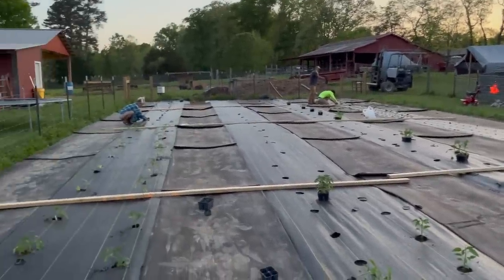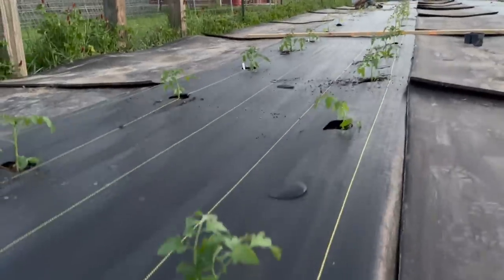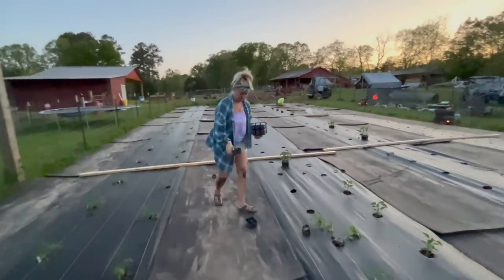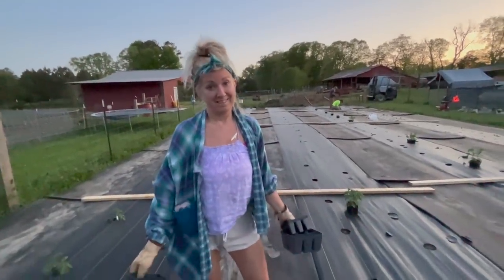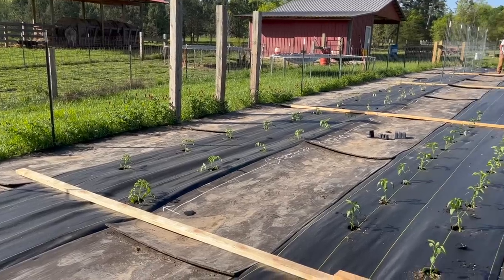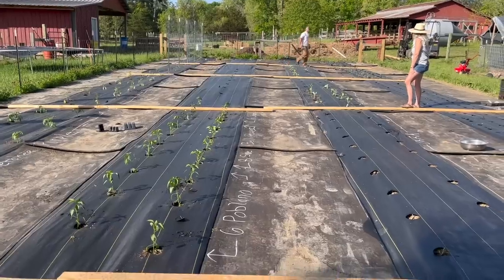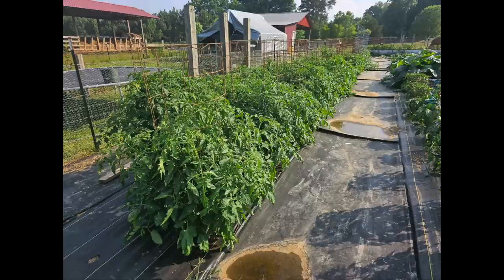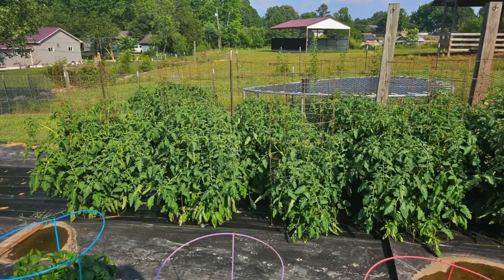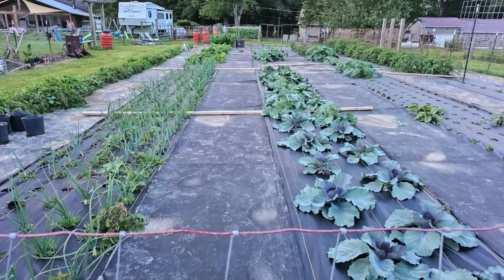Here we are getting everything planted — you want to get everything planted within a week or so of tilling it in because you want to lock those nutrients into the soil and get everything established. Here is the final look: we have the peppers, the tomatoes on the left, and the okra planted over here. A couple of months later the tomatoes are beginning to grow nice and luscious — they have everything they need, their roots can spread out, and they've got all the nutrients. Same is true with the cabbages on the right and the onions on the left.